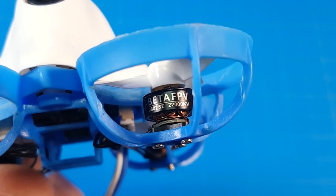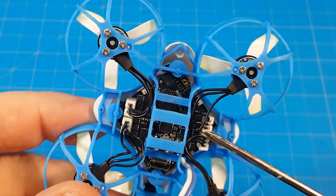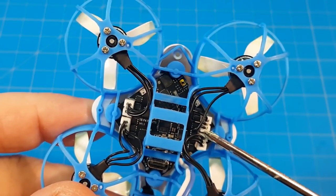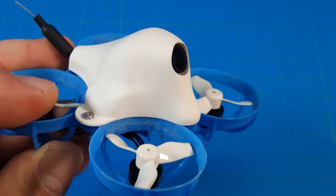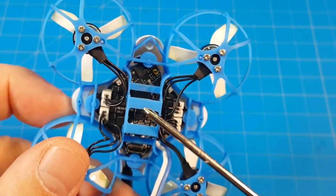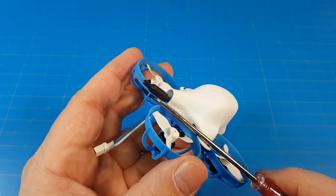But is this micro for you? Let's find out. We've got Beta FPV 0802 SE 22,000 KV motors, Beta FPV 31mm tri-bladed props. The description on the all-in-one flight controller is relatively generic on the Beta FPV site — it simply says F4 all-in-one 1S brushless flight controller. Camera specs: a Beta FPV nano HD camera. The all-in-one board has your receiver built into it.